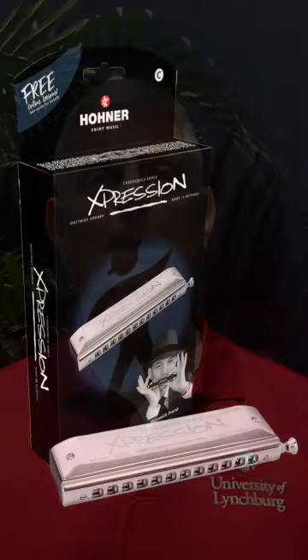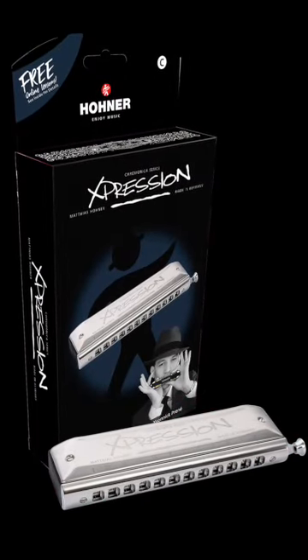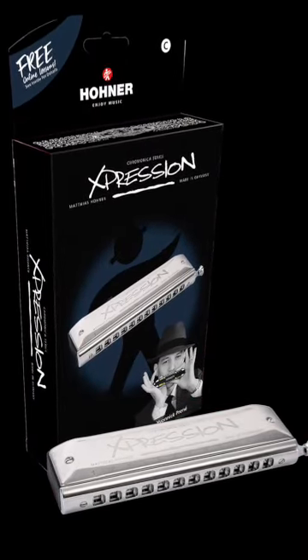Hello, my name is Dr. George Miklas and we're at the University of Lynchburg where I teach the chromatic harmonica. Today we are going to unbox Hohner's newest chromatic harmonica in its lineup, the Expression.